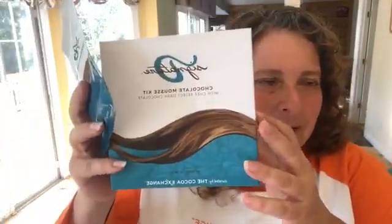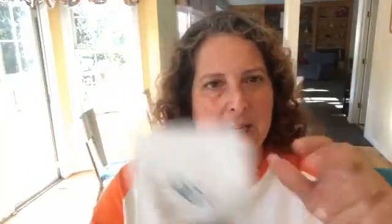So what I'm going to do is start by making the mousse. I've showed you before — so this is our mousse kit. It comes in a big box like this and it has four packets of these. This is the chocolate mousse mix. And then it has eight of these because it takes two of these to make a batch of mousse, so it makes four batches.